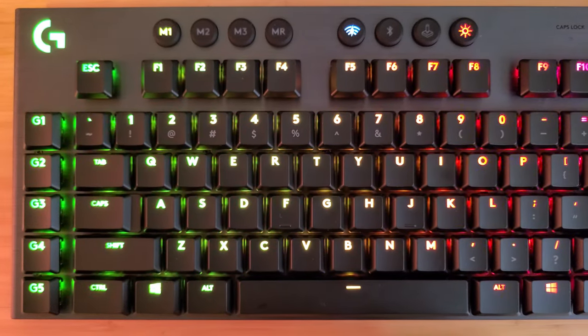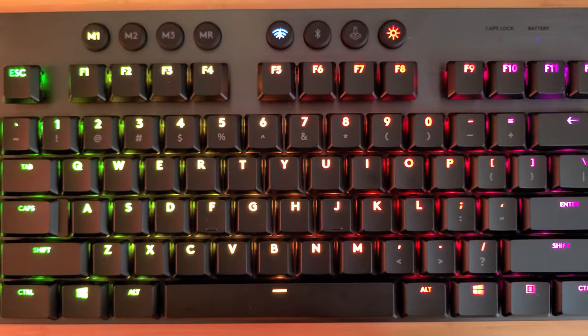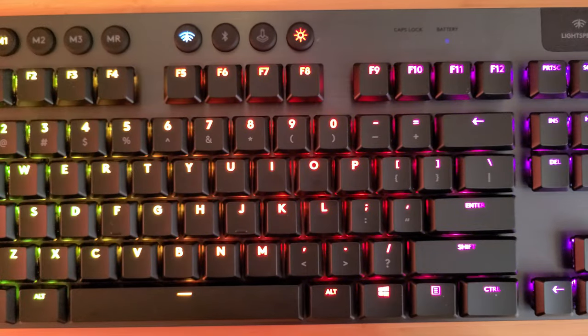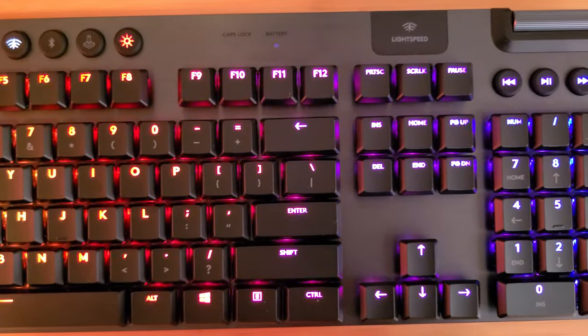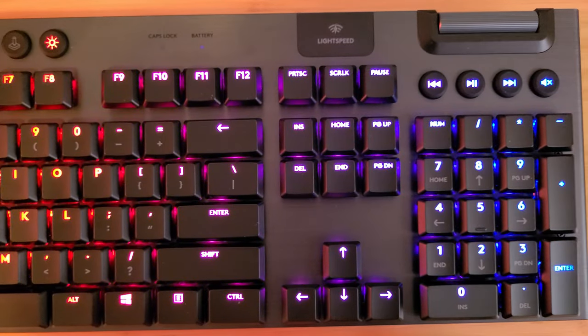Hi everybody, hope you're well. This is The Gaming Diplomat with a new video. I bought an upgrade recently — it's the Logitech G915 Lightspeed Keyboard.